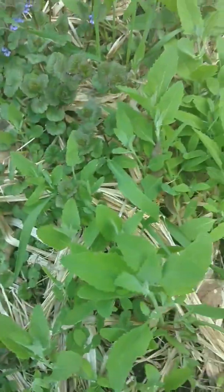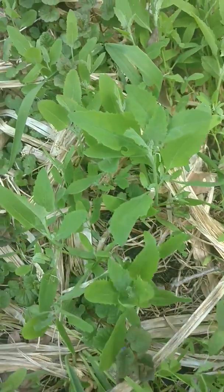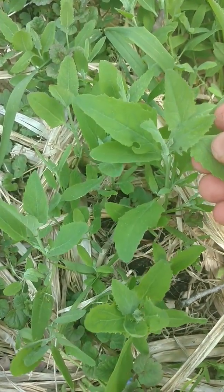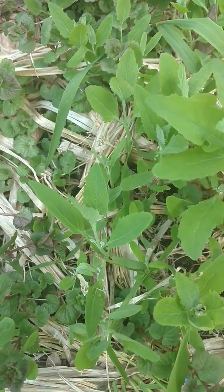Over here we've got some lamb's quarters. You can tell because they've got a little bit of white on the leaves like that — this is what they look like. Lamb's quarters are pretty good; they taste like spinach, pretty tasty too.